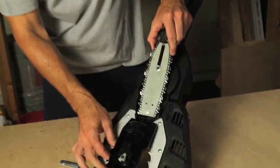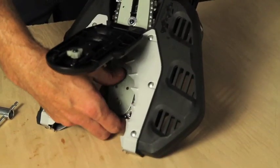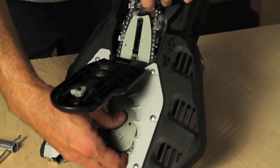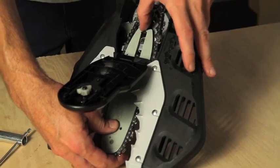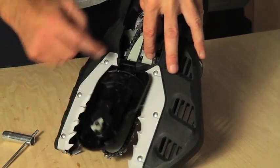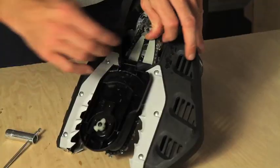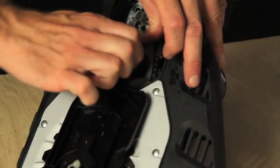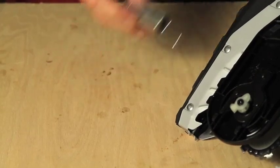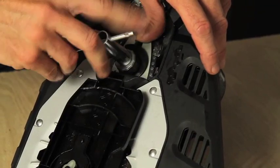Hold it firmly, slide your bar back through the jaw saw, get it lined up, and feed the chain over the sprockets. Now the chain and bar are lined up — make sure your chain is still within the bar.